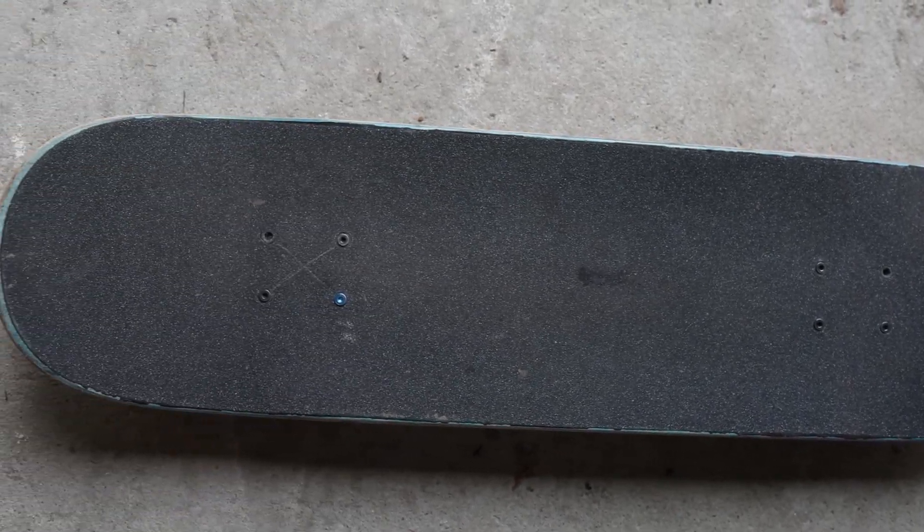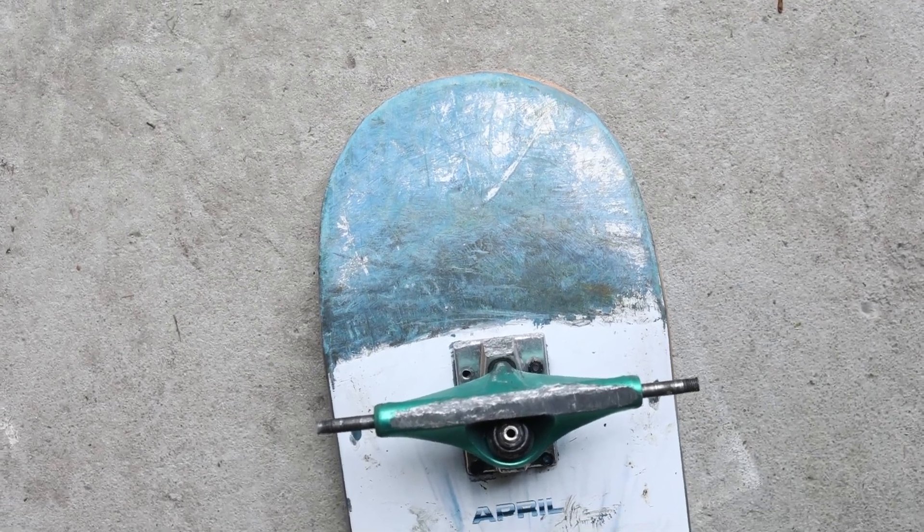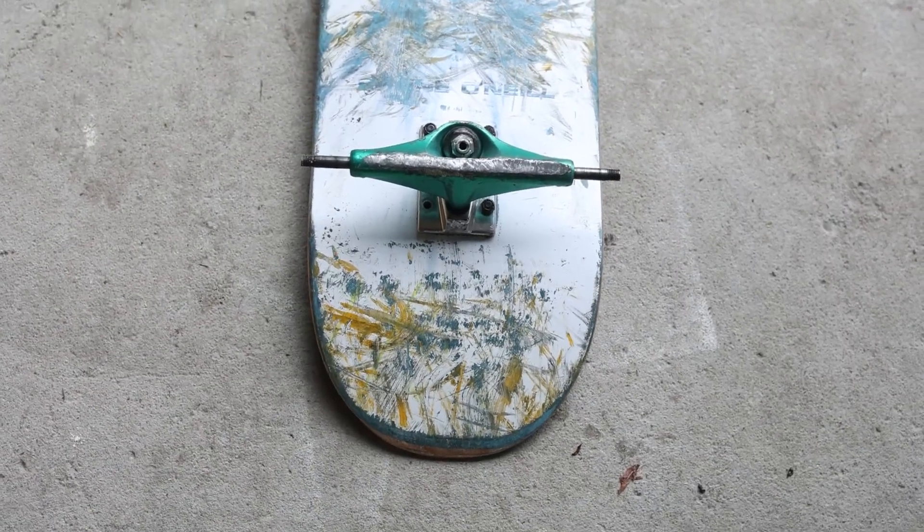The deck shape itself is quite nice — that happy medium with the full tail and nose, almost like the Girl Geo 52. That was the original reason I picked it up, but I also picked it up because of the Shane O'Neill factor. He is probably one of my favorite skaters and he's also from Melbourne, so when you put those two things together and he creates a board company, I just had to try that deck.